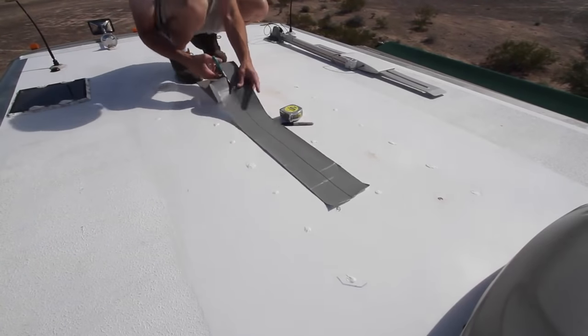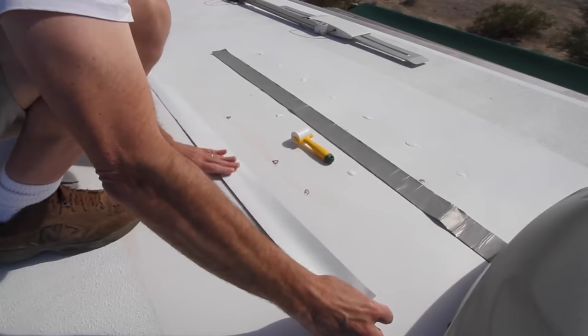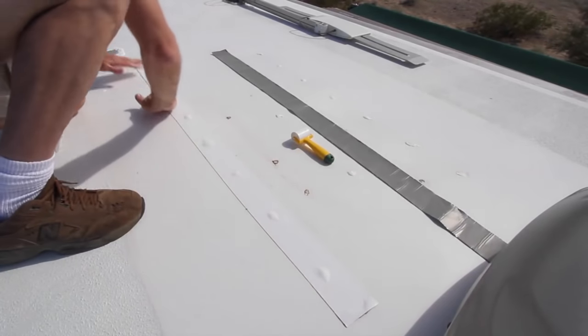The tape cuts easily with household scissors. Once cut to size, remove the backing and carefully apply it to the roof. Be sure to place it exactly where you want it, because once stuck in place it will never move again.